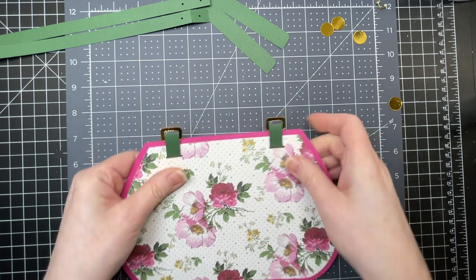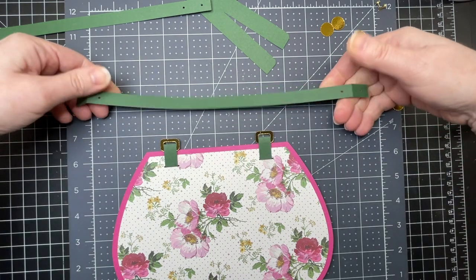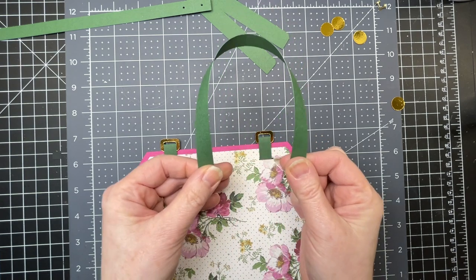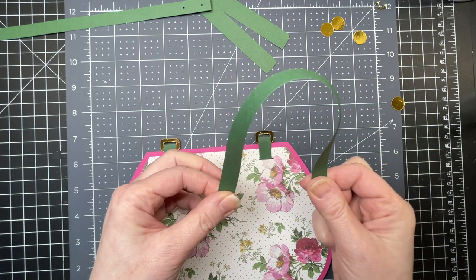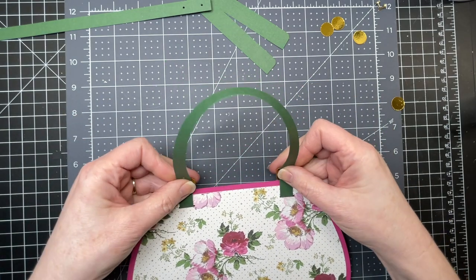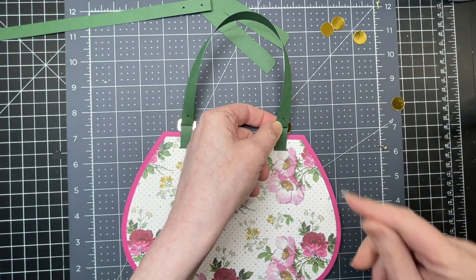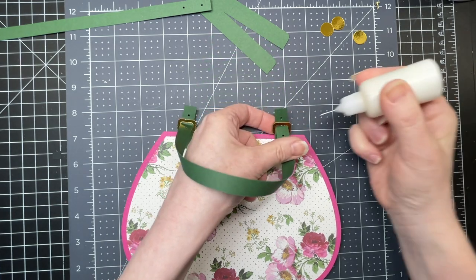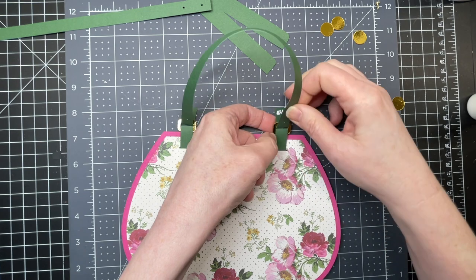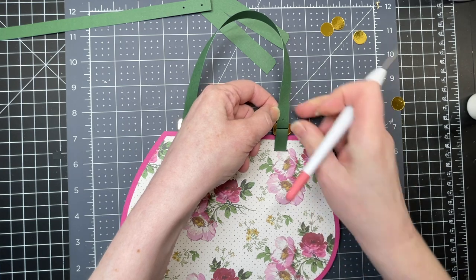Once you have your buckles in place, you're going to want to take your handle pieces. You're just going to fold down on the score line at each end. Put your thumb and forefinger at each end and then just bring your thumbs together — that's going to ensure that you don't twist your handle. Then insert your handle the way that you're holding it into both buckles. The two holes on each side will now be stacked on top of one another. Put just a little bit of glue on the very end of your handle and then put them back into position so that those two holes are stacked on top of one another again.